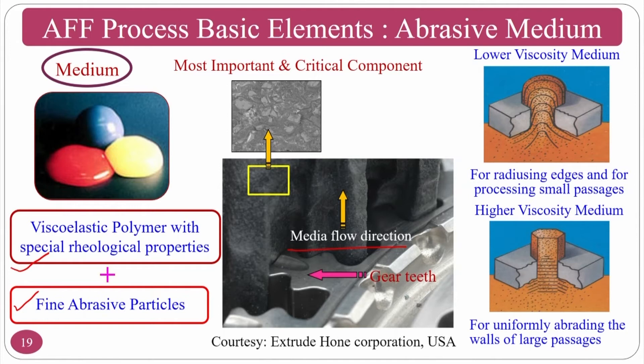The medium consists of viscoelastic polymers with special rheological additives and fine abrasive particles. It has three unique features: self-deformability, better flowability, and better abrading ability. For low viscous medium, both finishing and radiusing can be done. For high viscous medium, it is mainly used for finishing applications. The medium changes shape according to the component's requirements due to its self-deformability and better flowing ability.